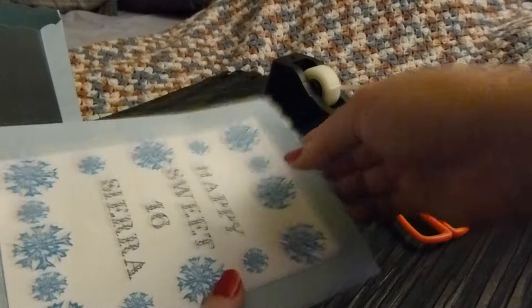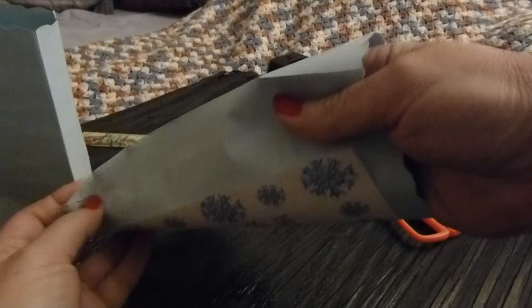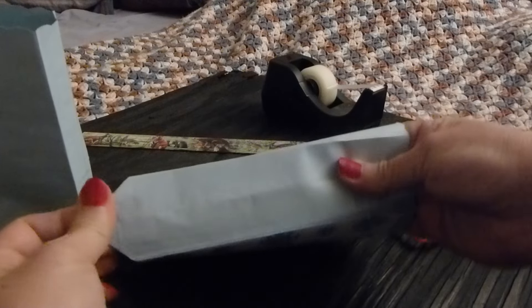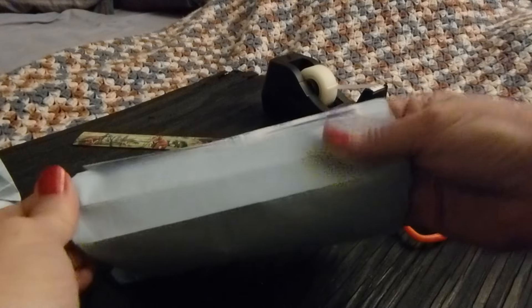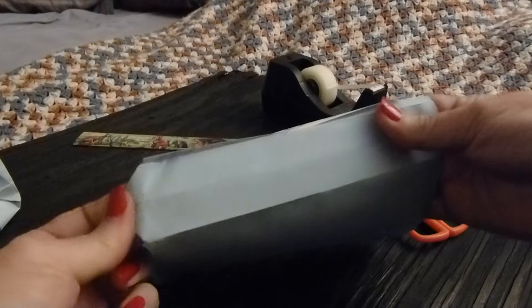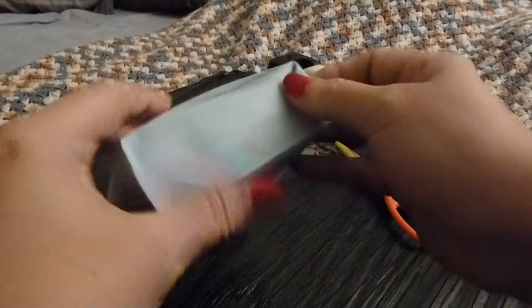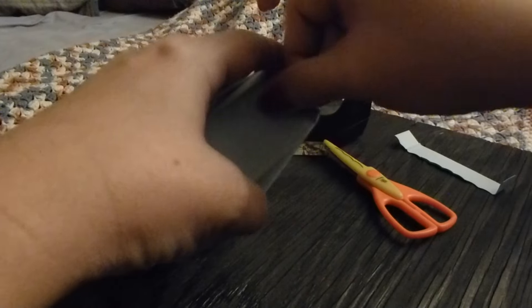Once you have it cut, open your envelope — just put your hand inside of it and push the sides in. When you get to the bottom, make a nice little point there. Go to the other side and push those folds in. Once you have the point, you can fold it to the bottom of the bag — a little piece of tape, tape it down. Do the same on the other side.